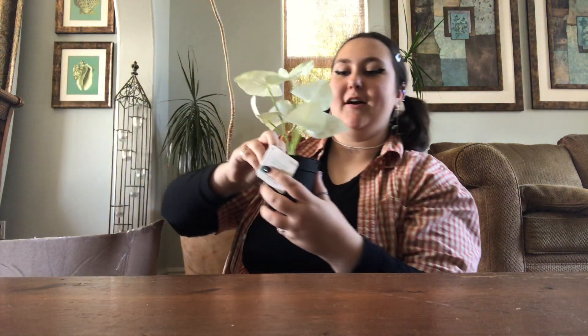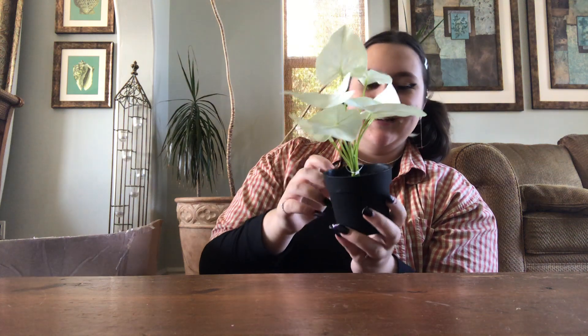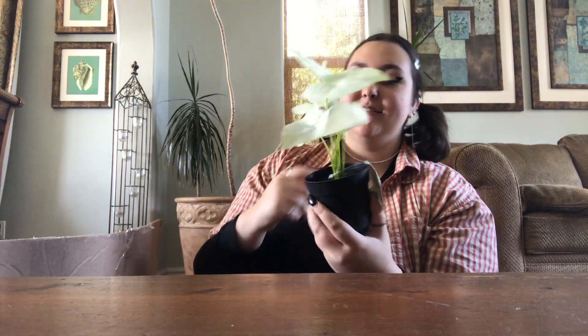Alright, first thing we got: a fake plant. Retails for $9.99, so about $10.